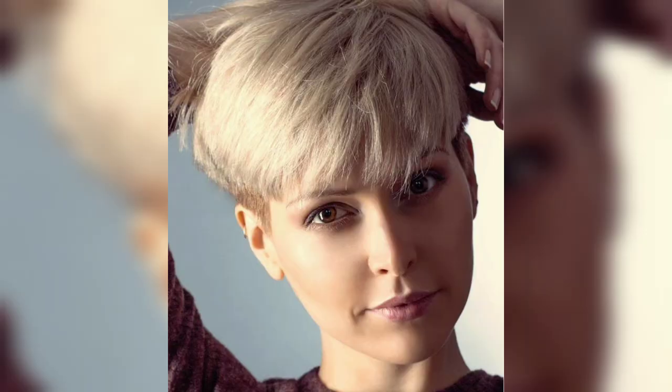Trendy short sassy haircuts for women — feisty with a touch of retro. These spiky sassy cuts offer a youthful look by canceling out hair lines associated with age. It's an elevated spin on the classic pixie haircut, ideal for older women who prefer easy-to-style haircuts that have a bit of attitude.